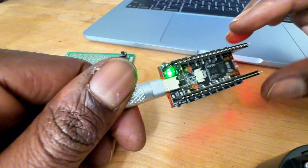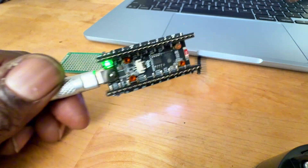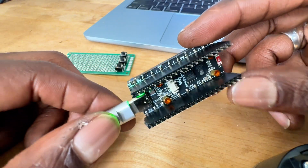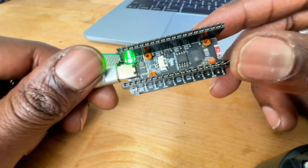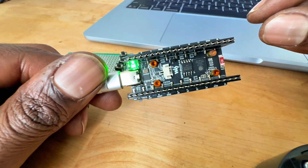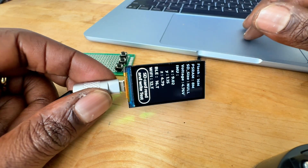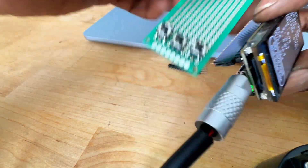There's also a lithium battery header, and this is compatible with Raspberry Pi Pico headers because it's the same board size as the Raspberry Pi Pico. I highly recommend these and I'm going to be doing some pretty cool projects with them.